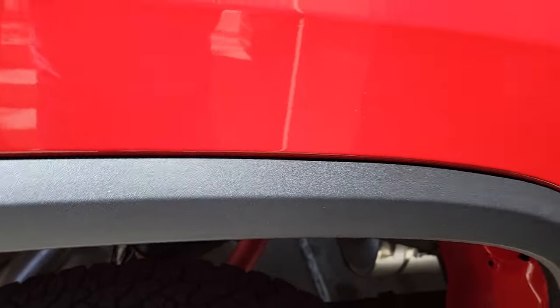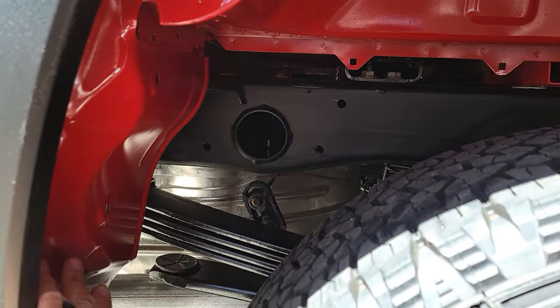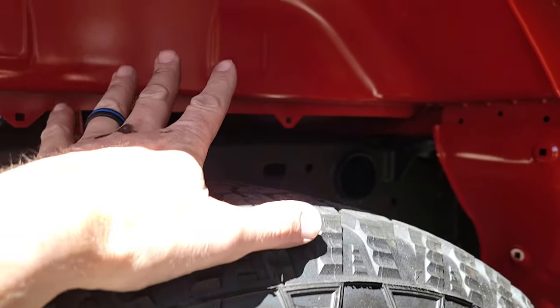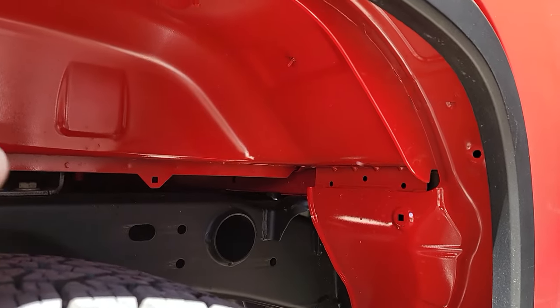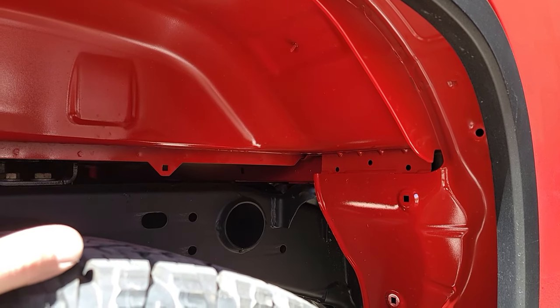I wouldn't mess with these — if you got them great, protect them as long as you can. But a lot of times you don't get them on the back, so your fender is going to look kind of like this with a lot of holes and stuff. If you're ordering your truck from the factory, I suggest just ordering them — it's about $300 for the front and the rear.